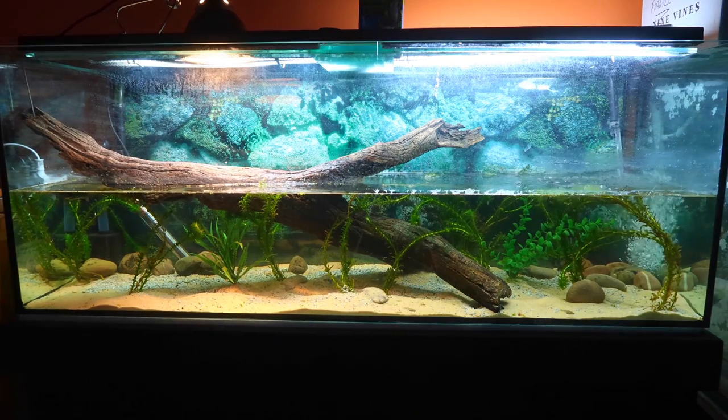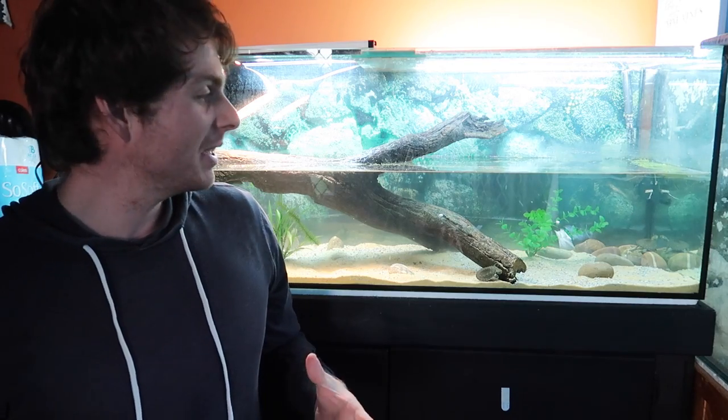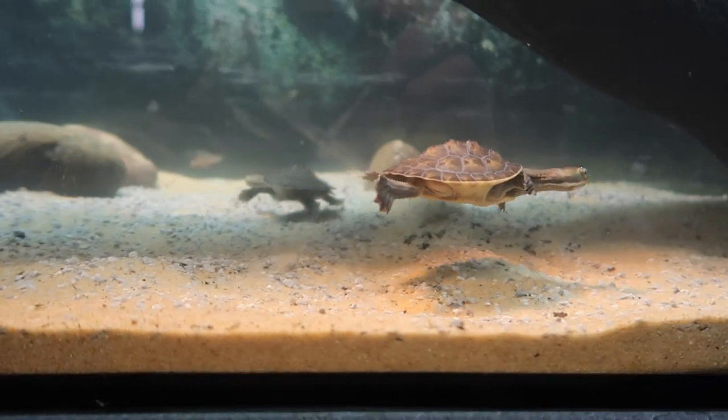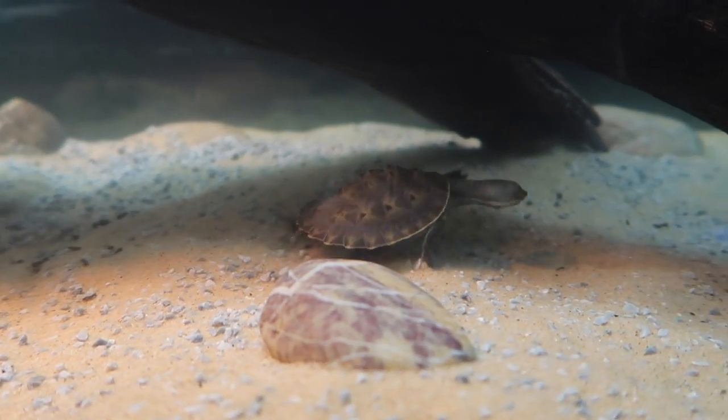How's it going guys? Today I'm going to show you how to set up a tank for an Australian freshwater turtle. My little Macquariei here have been growing up, getting bigger, and now they're much stronger swimmers. So it's time for an upgrade. Here it is — I'm going to show you exactly how we set it up.